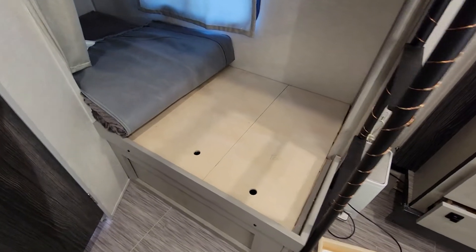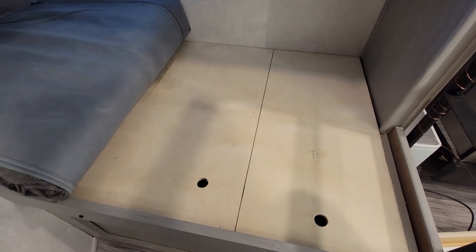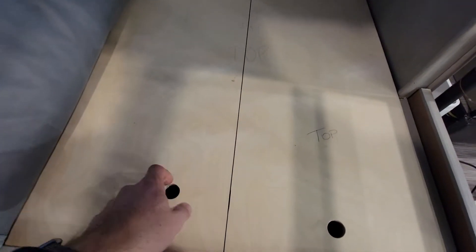So I'm in the 20BHS here and thought I'd show you one more thing. This is the bottom bunk. This was all just one piece here, and it was pretty annoying to be able to lift this up to access anything underneath. So I just cut some holes in so I could lift it up easily with my fingers.